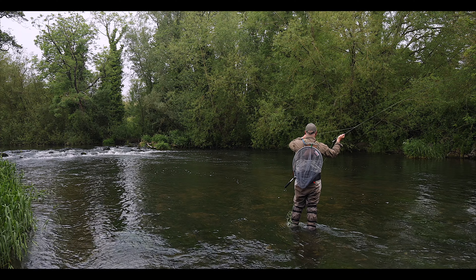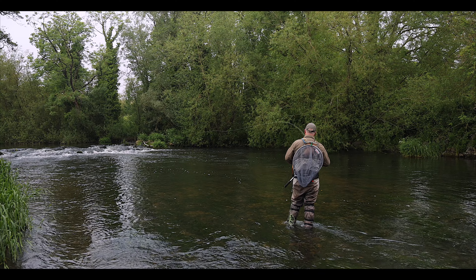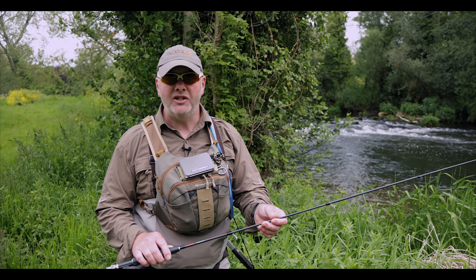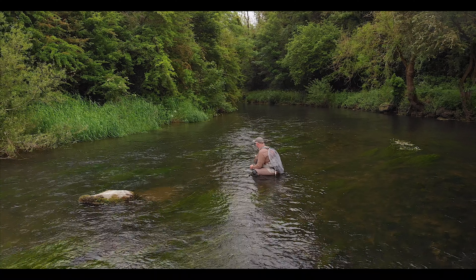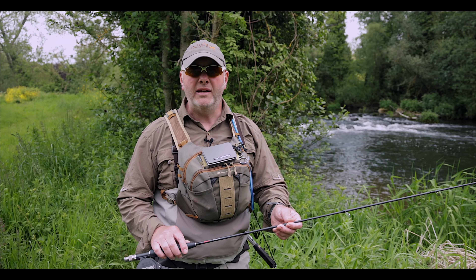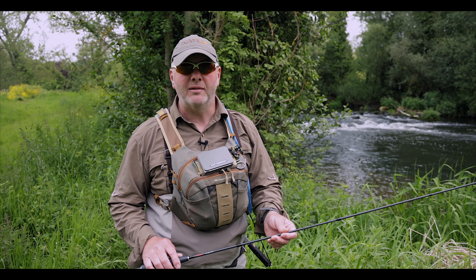With all Syndicate rods including the Reaver, Syndicate offer a limited lifetime warranty. Basically, if you break your rod — out on a big take or in the boot of a car — you'll get your replacement section sent to you as fast as Syndicate can get it there, maybe a couple of days. As a competition angler, this is crucial. I've got the peace of mind knowing that Syndicate will do all they can to get me back on the water catching fish as soon as possible.